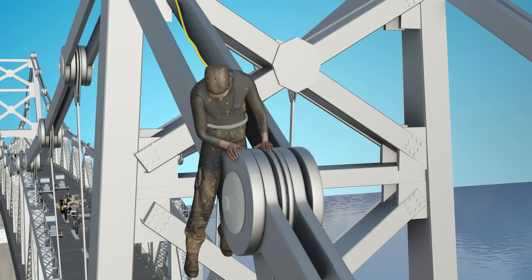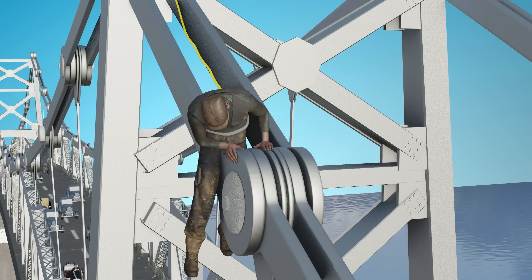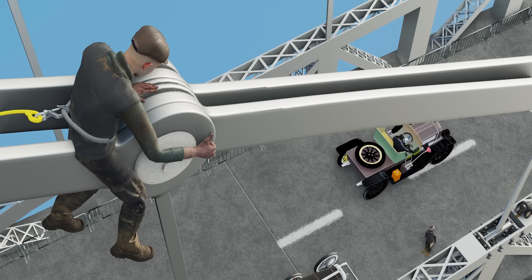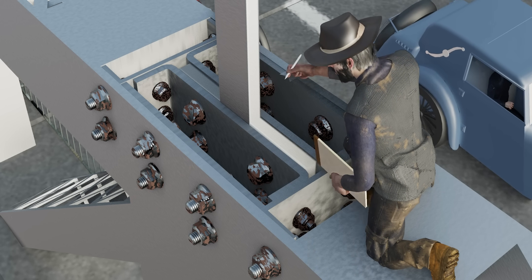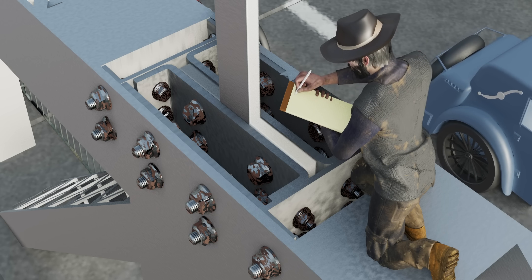Modern bridge design now favors wire cable suspension systems with multiple redundant elements, better load distribution, and easier inspection and maintenance. The Silver Bridge underwent frequent inspections during its 39-year lifespan. The last inspection was done on April 9, 1965. Even though all suggestions for improvement were not implemented, each inspection said that the bridge was structurally safe. The technology of the day couldn't see the tragedy that awaited the Silver Bridge.